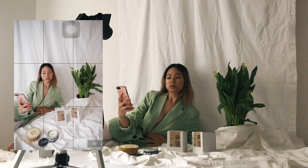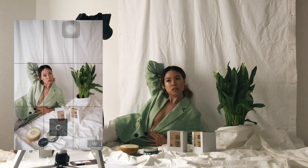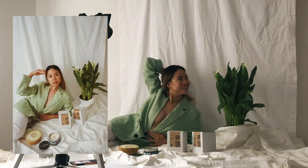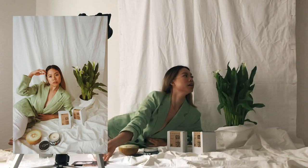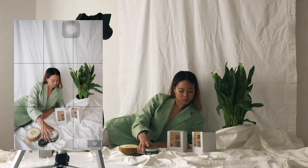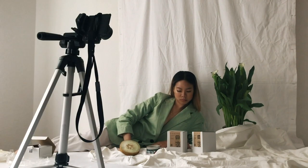The app I'm using for this self-timer shot is a Sony app called Imaging Edge Mobile. I find it really easy to use with my Sony camera, and I use the two-second self-timer setting. It's really great because I get to preview every shot on my phone if I want to.